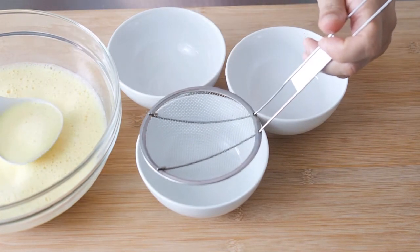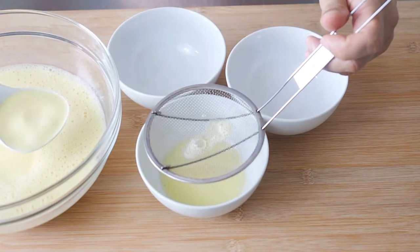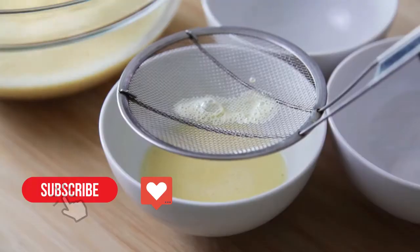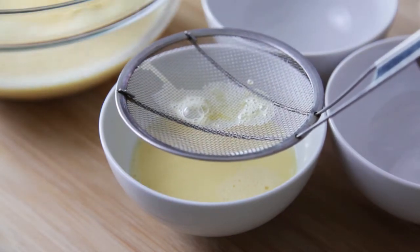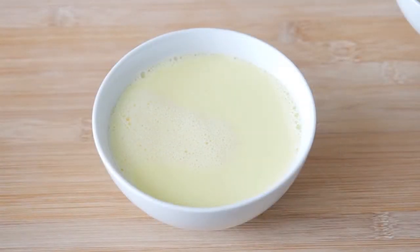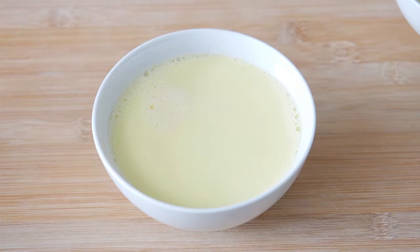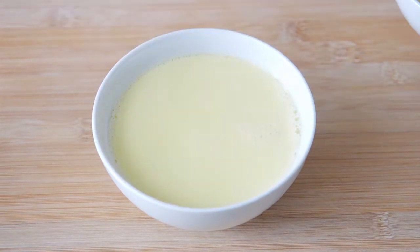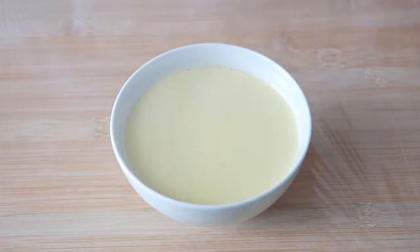Then pour the mixture through a sieve into your bowls. My bowls are quite big, so I'm using 3 instead of 4 bowls. Remove any bubbles that you see on top, then cover each bowl with cling wrap.